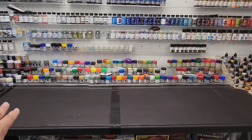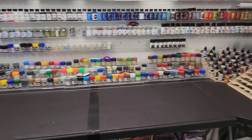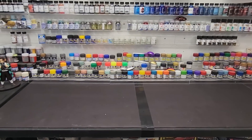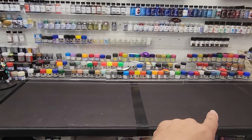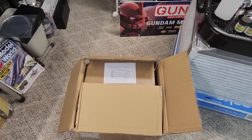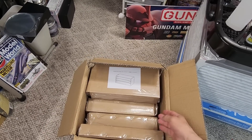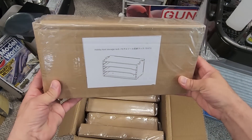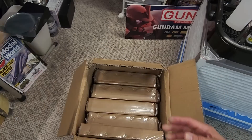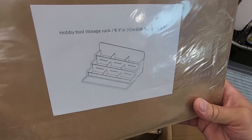I cleared off an area here. On another note, all the Mr. Hobby is going to be going into brand new paint racks also — that's another video coming soon. We're updating the room quite a bit and going to take you along for the ride. Anyway, here's the box they came in, and each one is individually wrapped and sealed. This first one looks like a little shelf or storage unit — you can even put your runners on it.